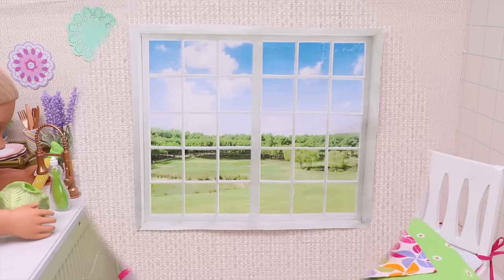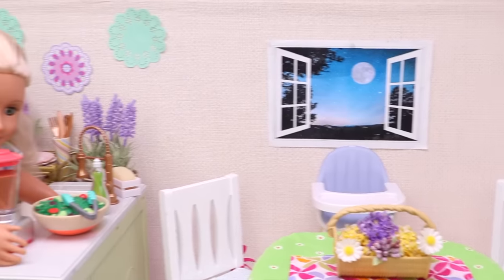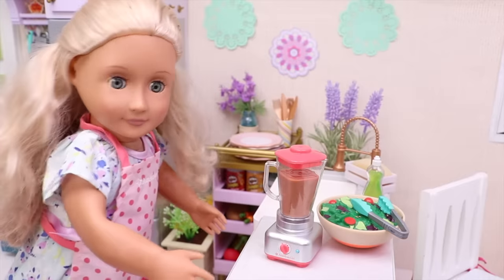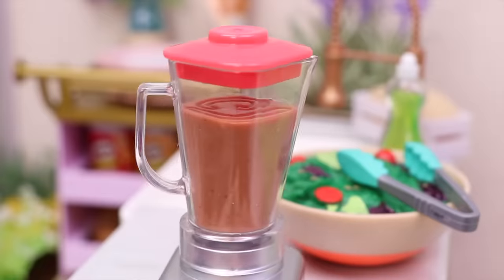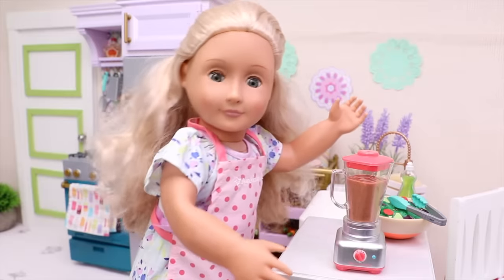It was afternoon when she started, but soon it became dark! Oh, hi again! Let's press this button over here! And voila! My baby's dinner is ready!